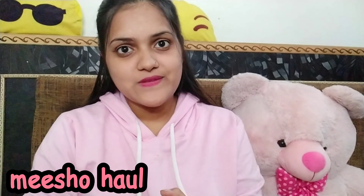So today's video is a mini Meesho haul. If you like my video, please make sure to like and subscribe to my channel. And love you very much.